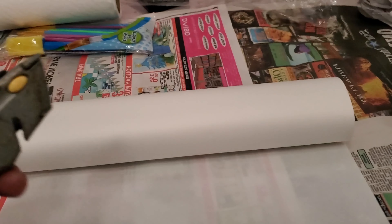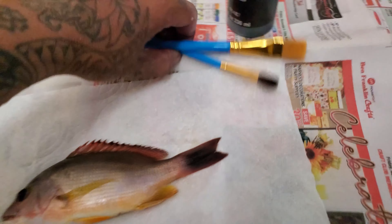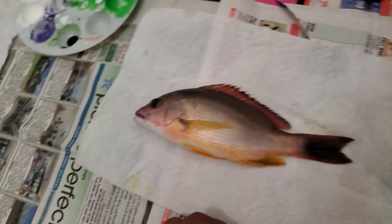Since I only have little tilapia, we don't need a whole lot of paper, so I'm just gonna cut some pieces here. We got our fish, dried them up. I can't really do this without a tripod — it's hard to work on this while trying to hold the phone.